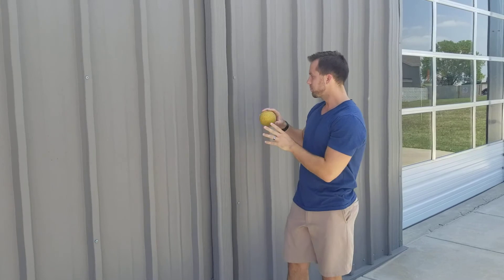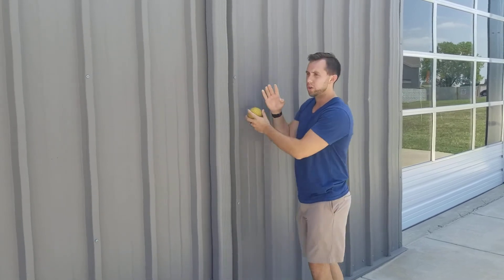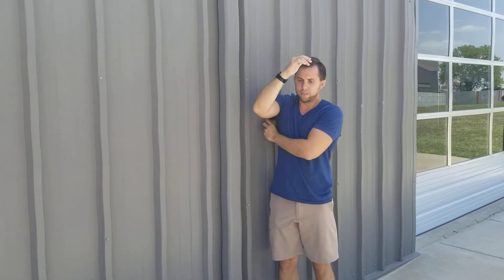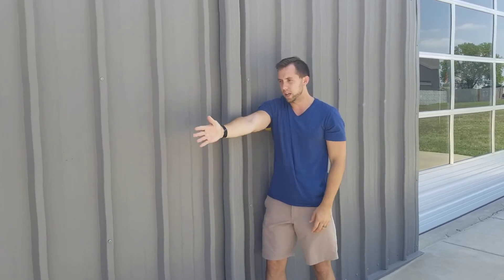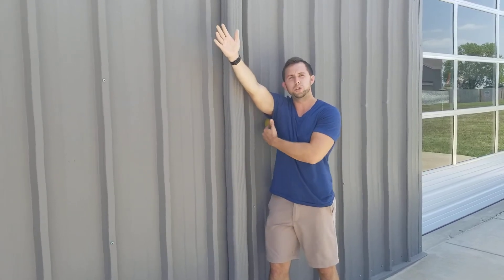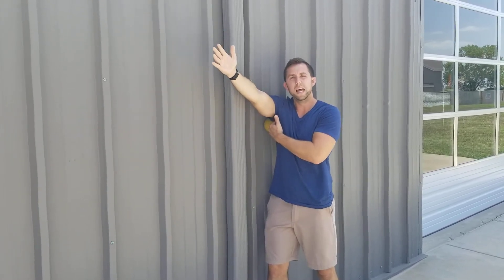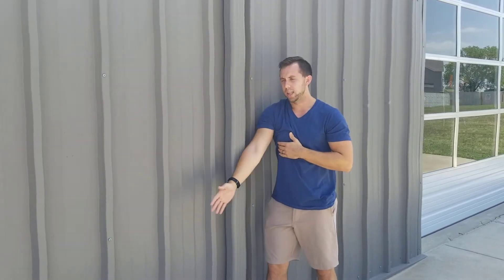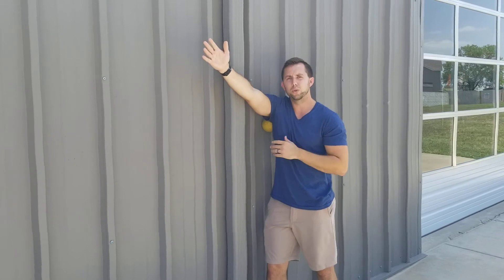So what we're going to do is take a softball — you can use a baseball, racquetball, anything hard and about this size. Put it right here on the wall. You're going to face not directly toward or away from the wall, but at about a 45-degree angle, like I am now. Find that spot where it's most tender, lean into it, and then go through that same range of motion, coming up. What we're doing is using that ball to pin down that muscle as we go into a stretch. Hold it there, then come back down and repeat. Usually repeat this for about a two to three minute process.